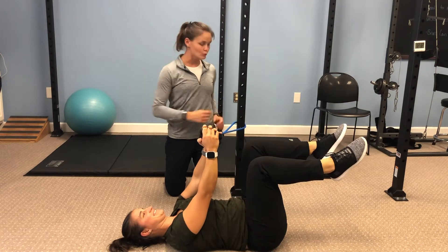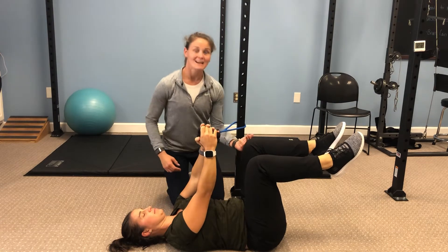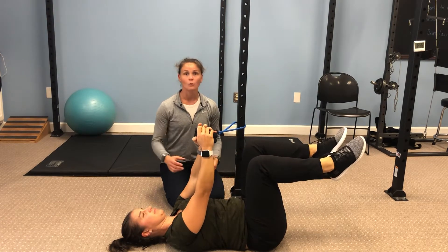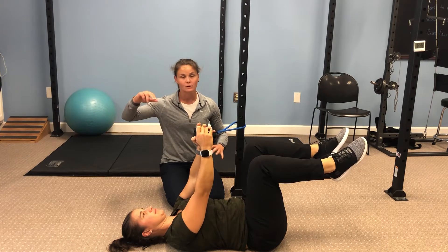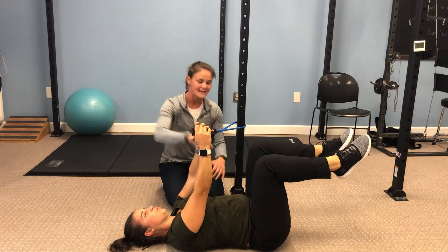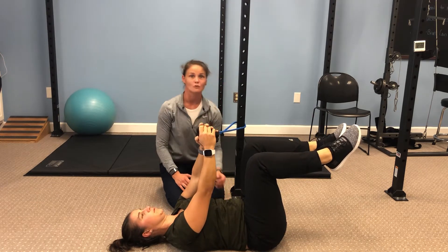We're here with a dead bug with a lateral resistance. Starting off in dead bug position, we've got knees at 90 degrees coming straight up from the hip. With the dead bug, we're getting a nice inhale breath that expands the abdomen, then on the exhale we're tightening the core, pressing the pelvis and the lumbar spine down into the ground.